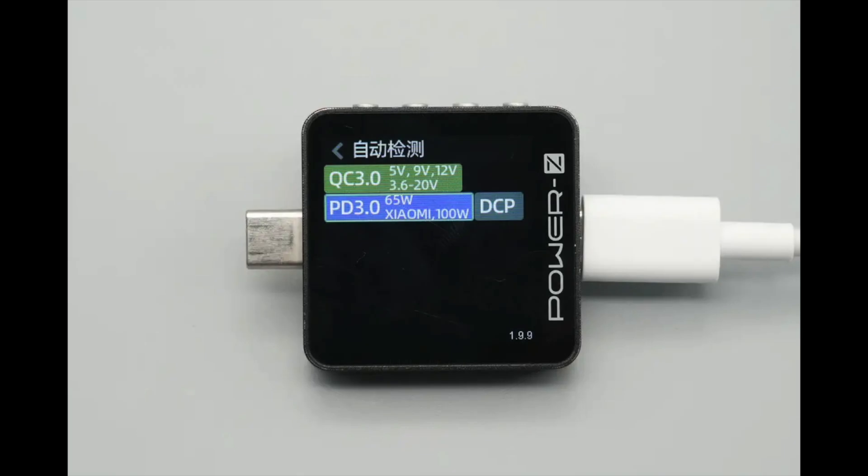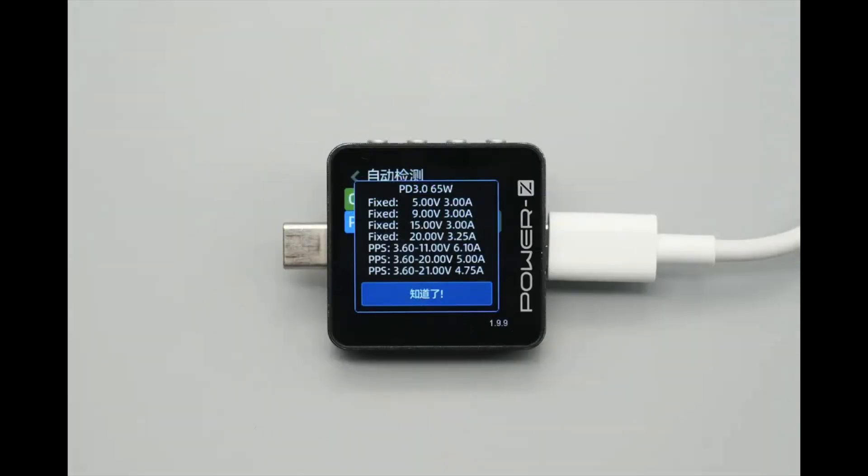ChargerLAB POWER-Z KM003C shows that it supports QC 3.0, PD 3.0, and DCP charging protocols, as well as Xiaomi's 100-Watt proprietary fast charging protocol. It features 4 fixed PDOs: 5V 3A, 9V 3A, 15V 3A, and 20V 3.25A, as well as 3 PPS voltage ranges for Xiaomi: 3.6–11V 6.1A, 3.6–20V 5A, and 3.6–21V 4.75A.